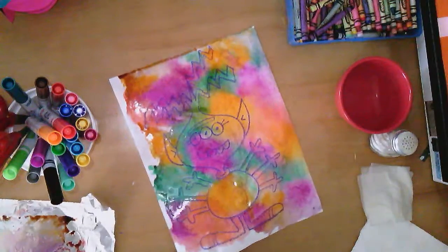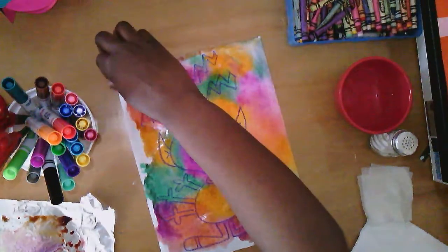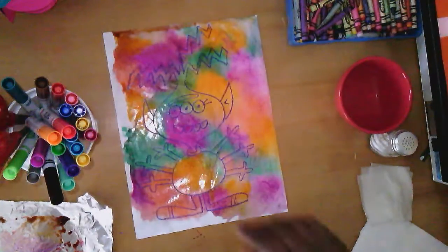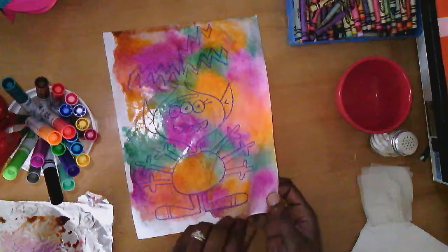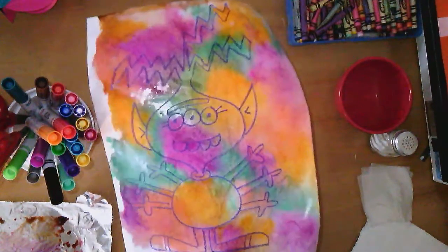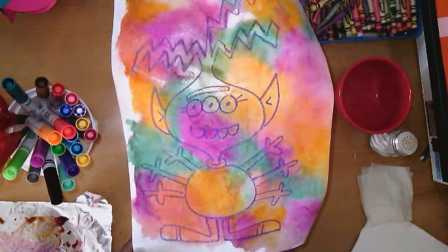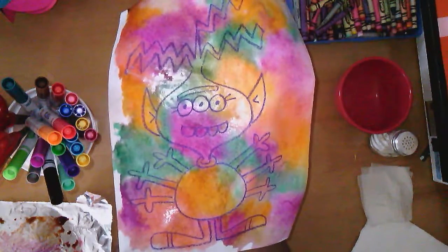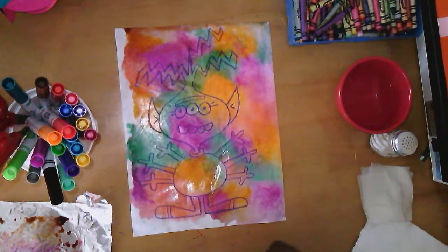And voila — there he is! Wow, he almost looks like a troll — this almost looks like a picture from the Trolls movie! I really like it though, the colors are wonderful. Something you can do when it dries: go back and add more color with your crayons. I'm going to set this to the side to dry.